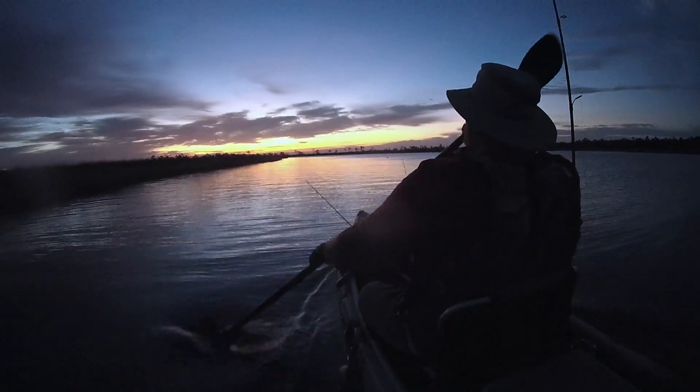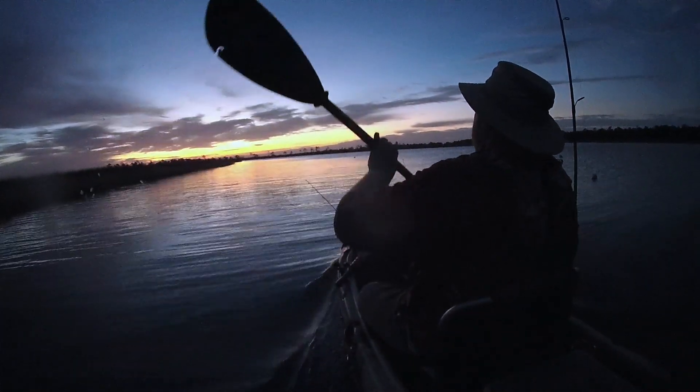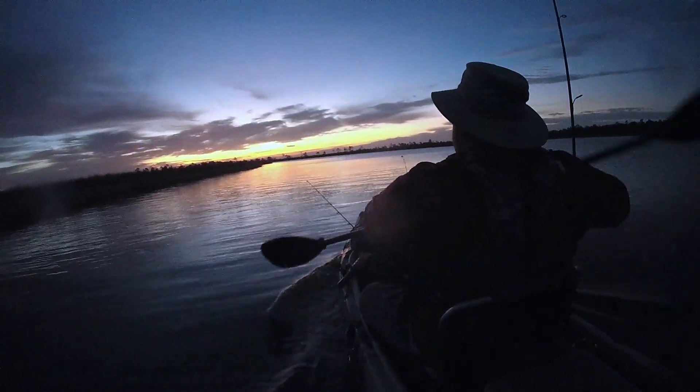I signed up for a little online tournament, so I'm going to be trying to catch a few good sized redfish and a few good sized flounder to eat. Let's see what happens.